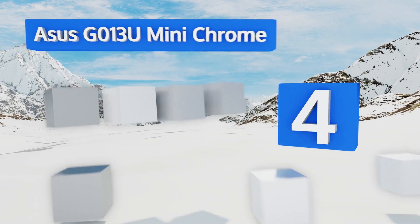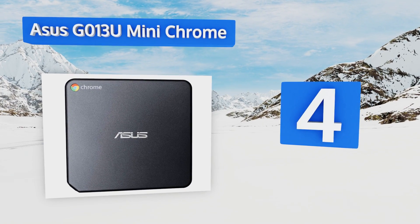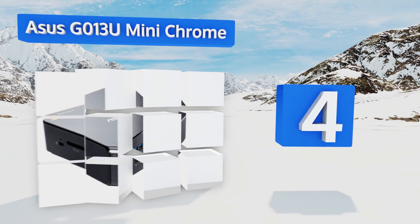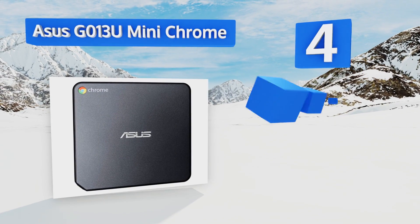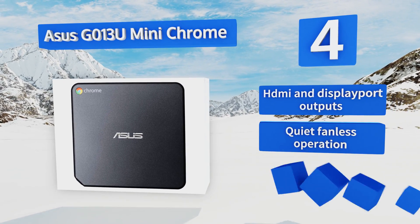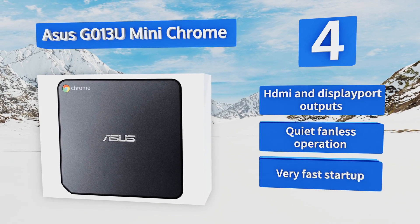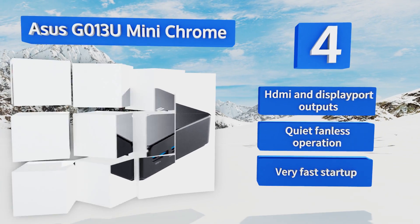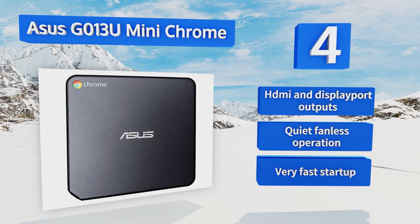Coming in at number four on our list, the ASUS G013U Mini Chrome can quickly and easily be mounted on the back of your monitor or HD TV thanks to an included VESA mounting bracket. Its 2.1 GHz Intel i3 processor allows for seamless streaming of high definition video. It features HDMI and DisplayPort outputs, quiet fanless operation, and a very fast startup.